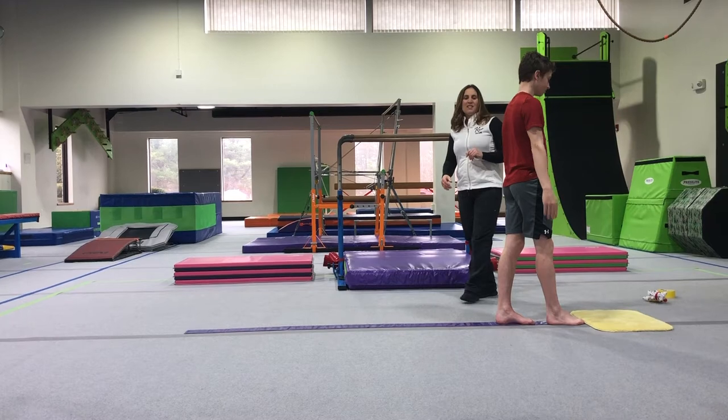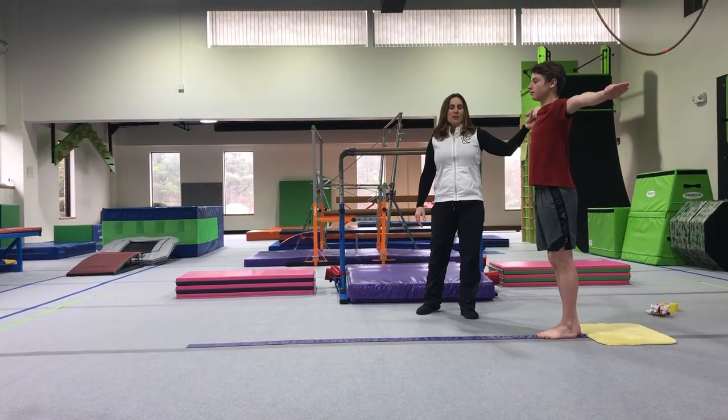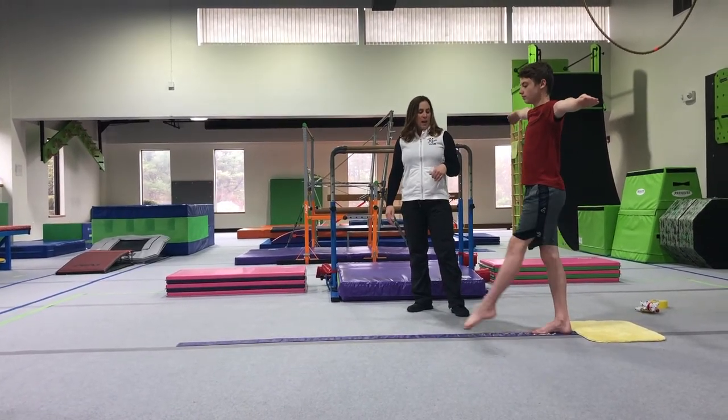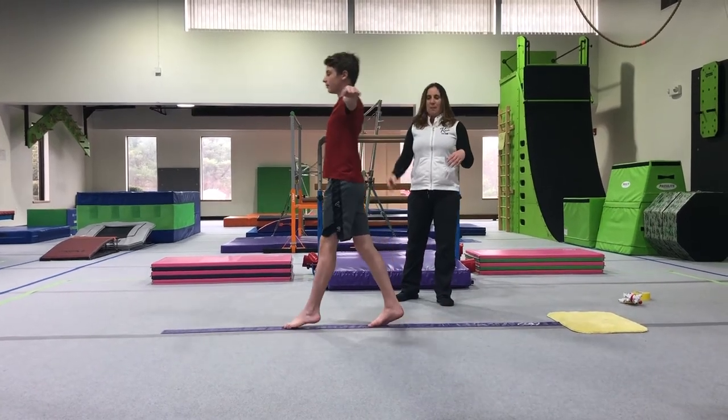From flamingo we love to do our step kicks. Arms out. I do like to tell my little ones to pretend that they're kicking a ball, so they alternate one foot then the other — they're going to step and kick the ball.